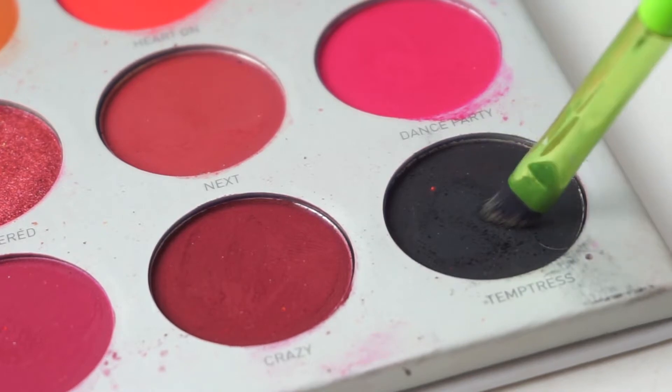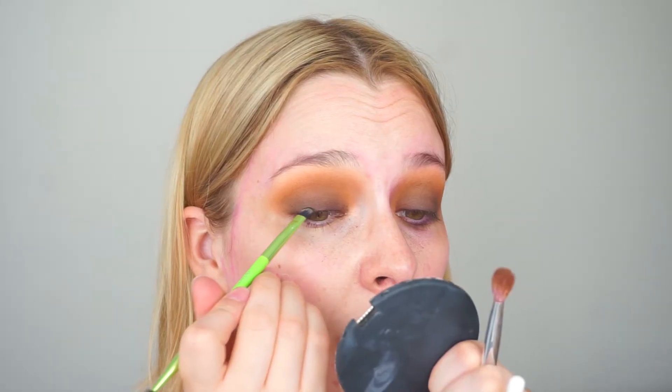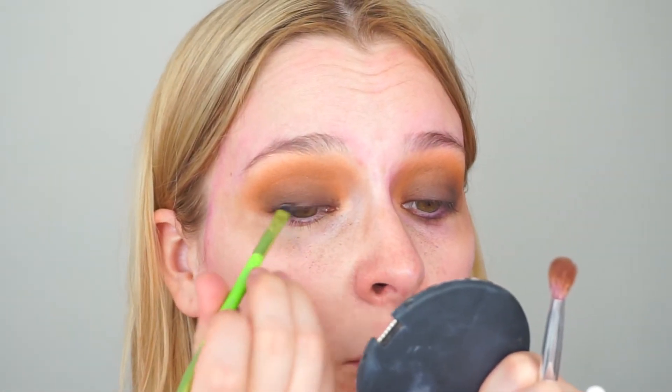Don't worry about my under eye area for the moment — I am going to clean that up after. Next, I'm going to go into the black shade and I'm going to dab this very closely to my lash line with a beveled brush, just to give even more definition to the lash line. As you can see, I'm getting a lot of fallout — I'm really just messily putting the shadows on. And then I'm going to go back into the shade G-Money and just reapply this in the crease, making sure everything is well blended.